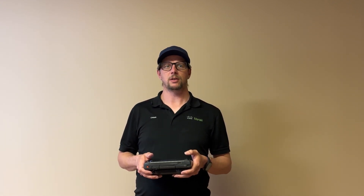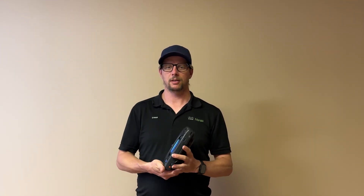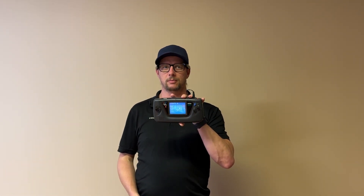Welcome to Make or Break Society's video on upgrading the power pack of the Sega Game Gear. The footage of this process totaled just over two hours, so I've decided to break this up into three parts. This is part two, covering soldering and testing of the internal electronics. You can find links to parts one and three down in the description and at the end of this video.